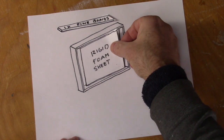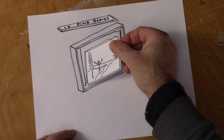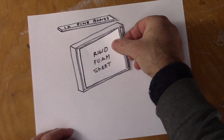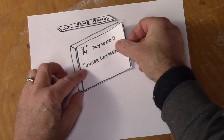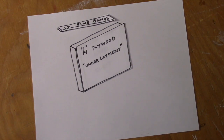First, I'll put in a sheet of rigid foam insulation, one inch thick, then the painting, and then another sheet of the rigid foam, and then I'll put the quarter-inch plywood — or a lot of times at lumberyards it's called underlayment plywood.